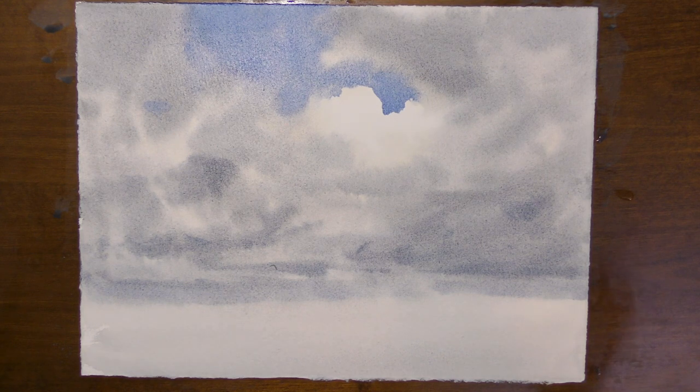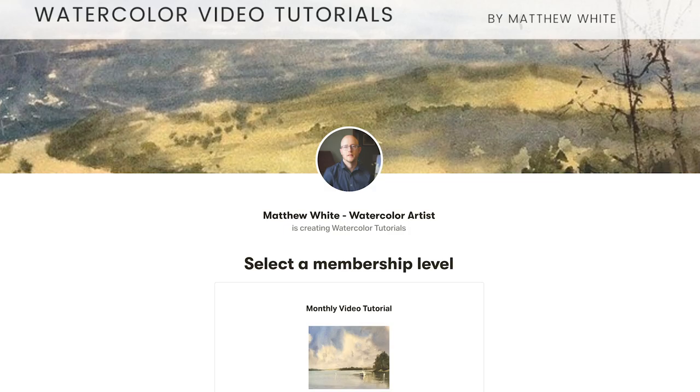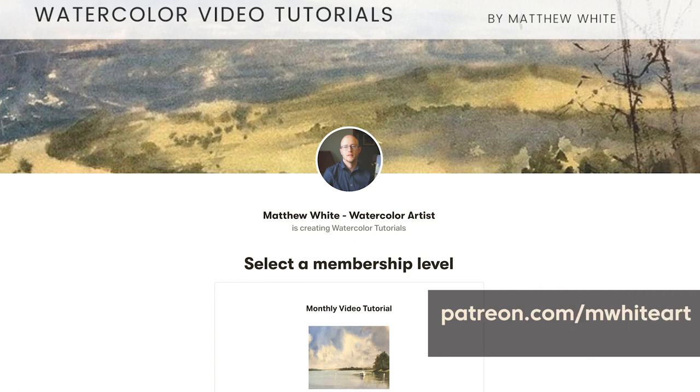So that's my sky demo. I hope you enjoy it and get something out of that. If you like this little tutorial and you'd like to see more, check out my Patreon page — I release a full length tutorial every single month. I'd love to see you there, so check that out and I'll see you next time. Thanks for watching.